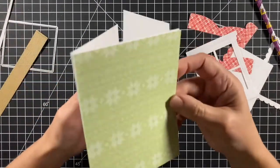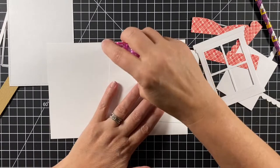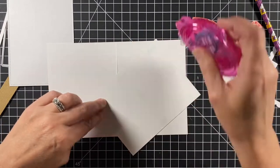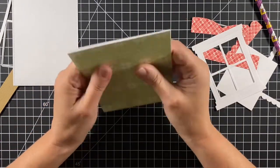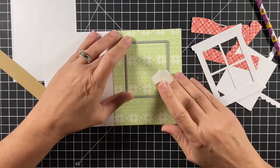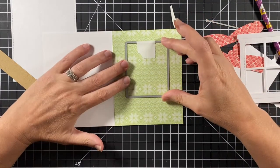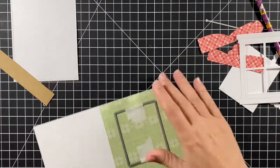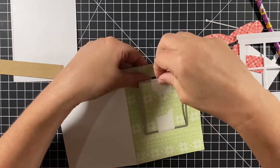I want that window opening to go all the way through the card, so I'm going to put my wallpaper onto the note card. This is a four and a quarter by five and a half inch note card and a piece of pattern paper the same size. I'll line that up, make sure I've got it where I want it, place the window die back on the pattern paper, tack it down with some low tack tape. I send it through my big shot and here it is — we have a window.